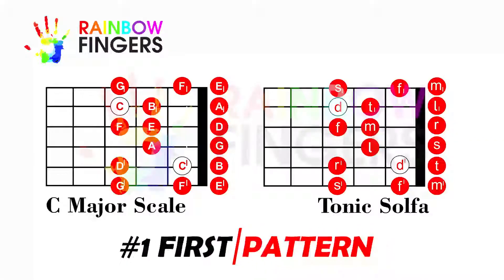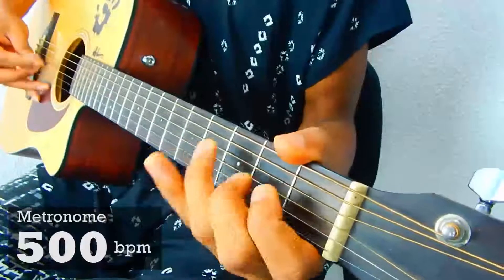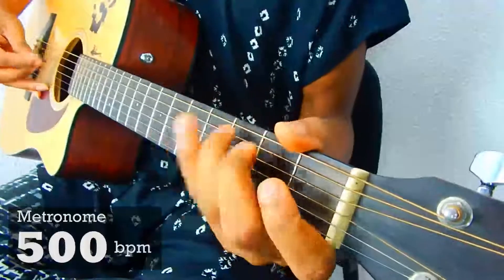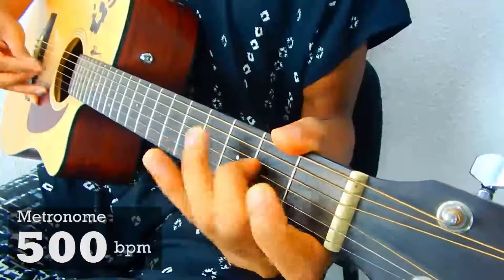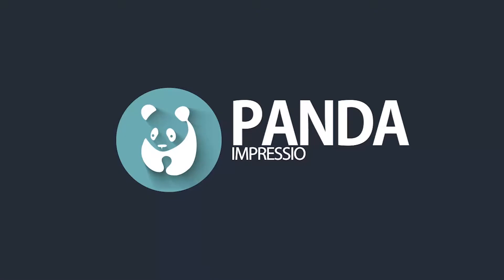This diagram shows the notes of your major scale and the tuning. I'll see you next time.